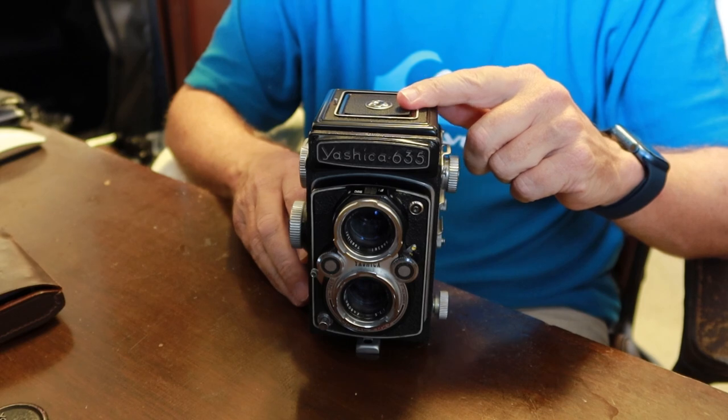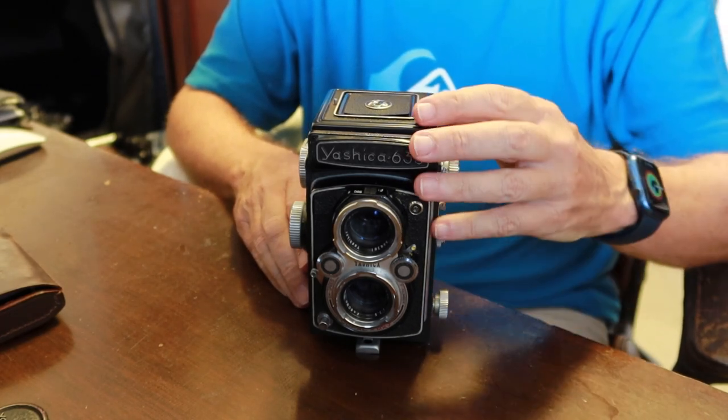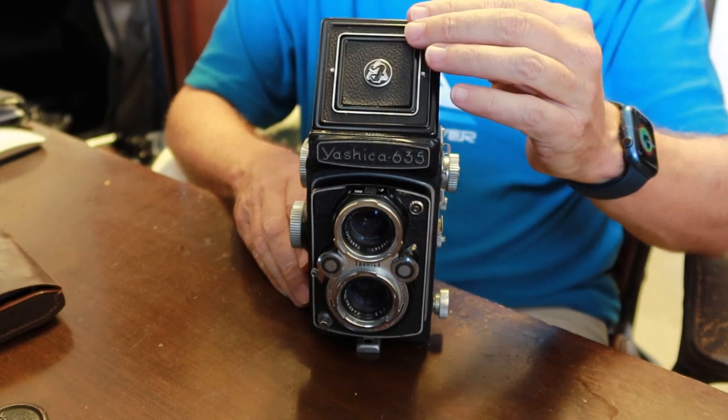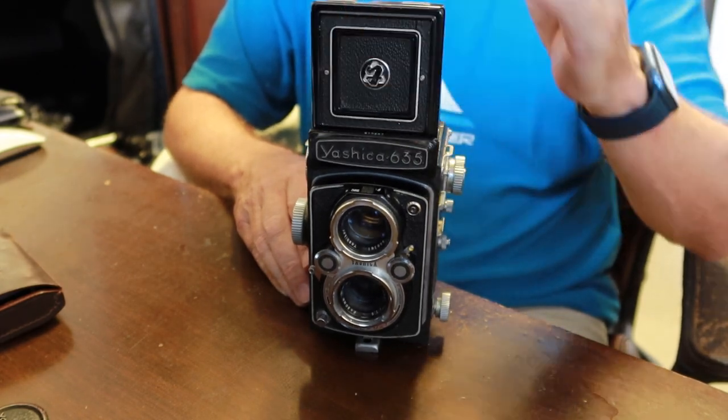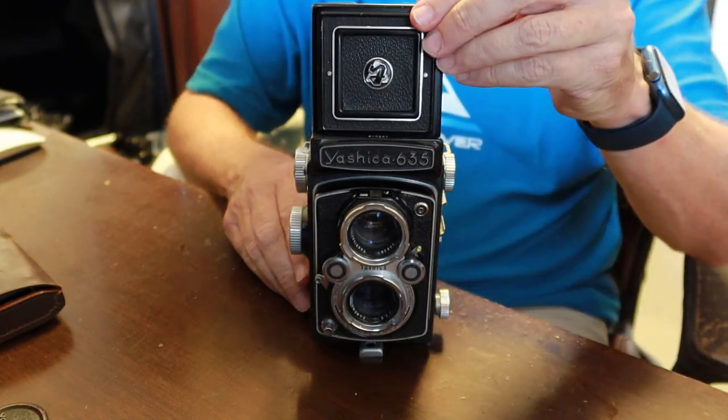Always make sure to close the focusing magnifier — a lot of people manage to forget that. Normally it's not a big deal; if you close it a little bit you'll kind of notice that it's stuck. But you don't want to push it down, otherwise you'll bend it out of shape and distort it.